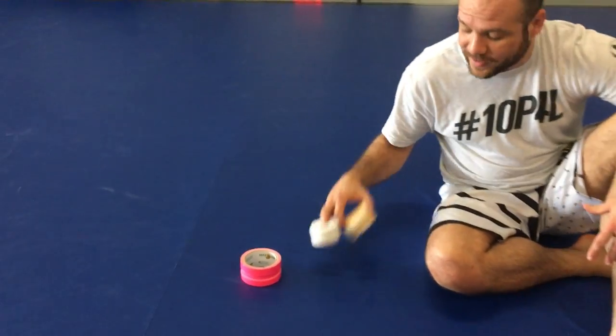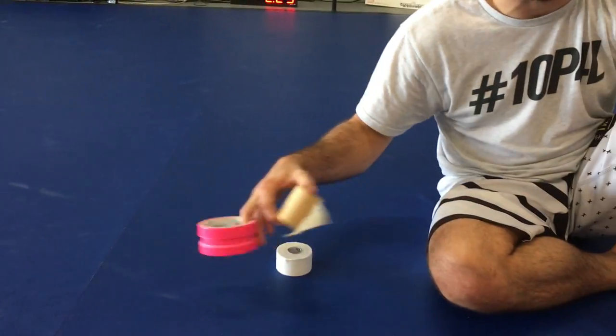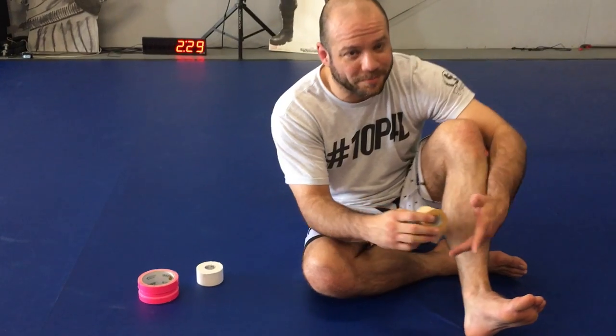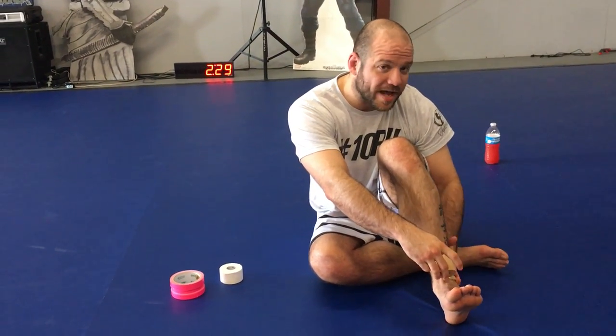So what I'm going to do now — I need three tapes here. I've got the pre-wrap, I've got the athletic tape, and I've got some duct tape, preferably pink. All three.